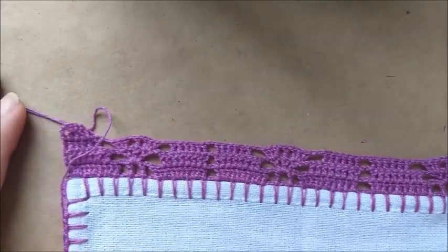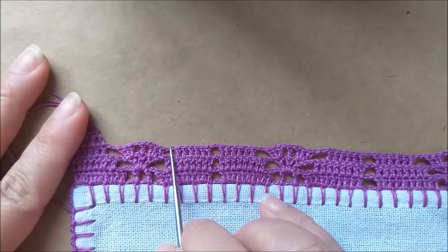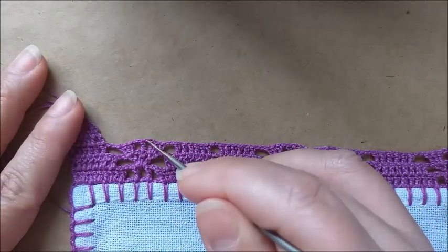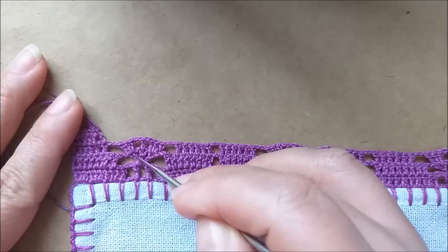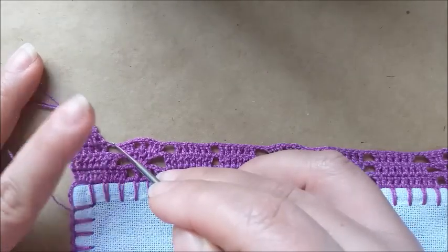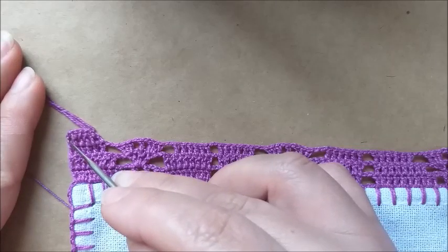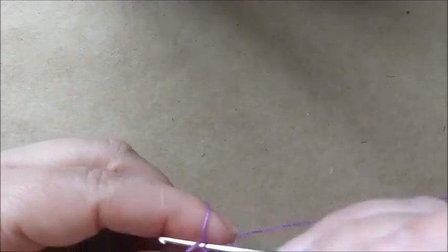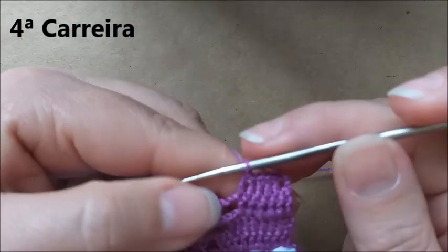Aqui o finalzinho da minha terceira carreira. Com os seis pontos altos, duas correntinhas de separação — aqui coloquei três pontos altos no primeiro ponto de base, uma corrente, um ponto alto no ponto de base central, uma corrente, três pontos altos no outro ponto de base, duas correntinhas. E fiz aqui seis pontos altos. Pulei dois de base; no terceiro eu vim completando. Nós não vamos fazer diminuição de ponto — a gente vai continuar trabalhando com seis pontos altos.